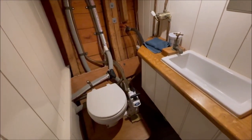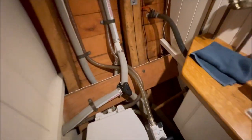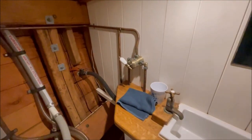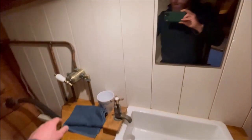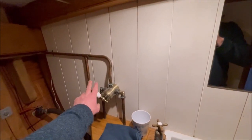Heads compartment with a Jabsco C toilet. Here is the changeover valve so you can discharge into the black tank or straight overboard. Hot and cold pressurized water, and this feeds an external tap so you can have hot water on deck through showers on deck.